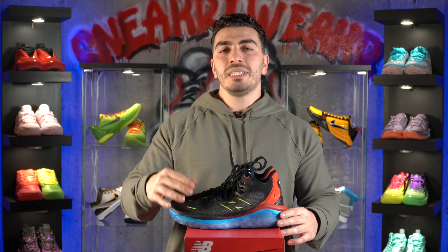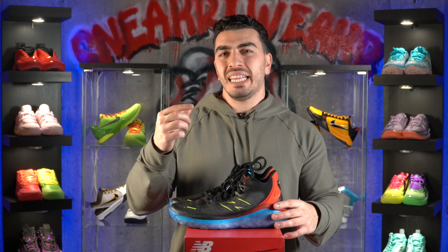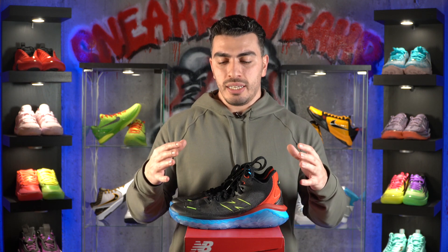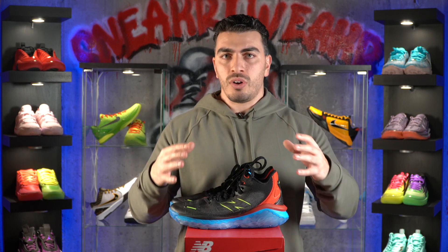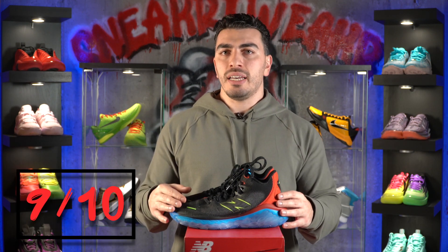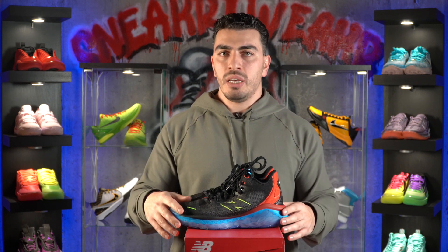The fit on the Fresh Foam BBs is true to size. You do get a nice one-to-one fit, and it does fit a little snug initially, but with a short amount of break-in time, it breaks in super nicely and feels really nice overall. There's no pinching or hurting. I'd give the fit a nine out of 10 — that little break-in time is the only thing. Other than that, it works great.